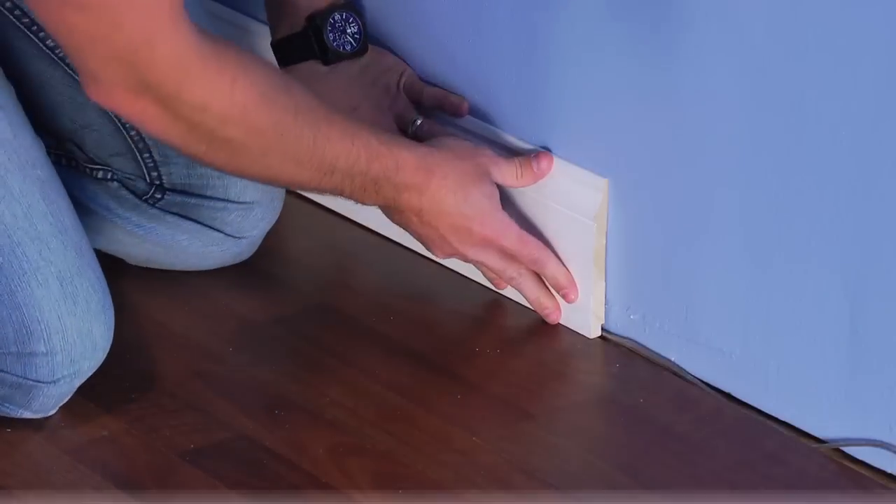Just one more piece and we're done. For more advice on tackling your project to-do list this year, visit me on the Dremel Facebook page or download these project steps at Dremel.com.